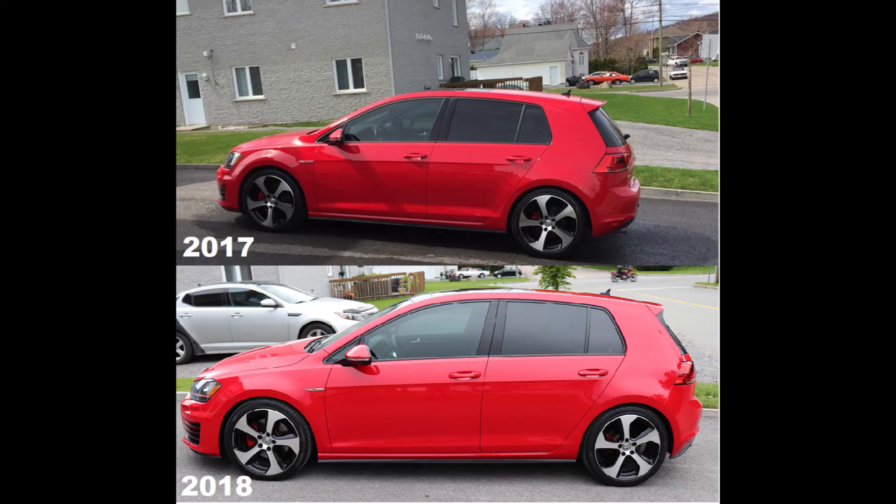Have the springs sagged or settled over time? I'm going to put up some pictures side by side of what the car looked like last year when I first installed the springs and the Stance Enhance kit, compared to today, so we can see if there's been any sag. But I would expect it's fairly similar — I haven't visually been able to see any real differences.